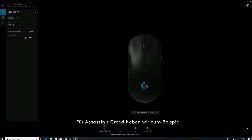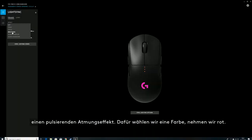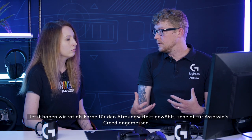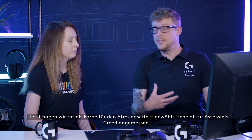So that means you could switch between games and have it completely set for all of them. That's correct. So for Assassin's Creed, let's do a breathing effect and choose red. Now we've selected the red color for the breathing effect for Assassin's Creed — it seems appropriate.